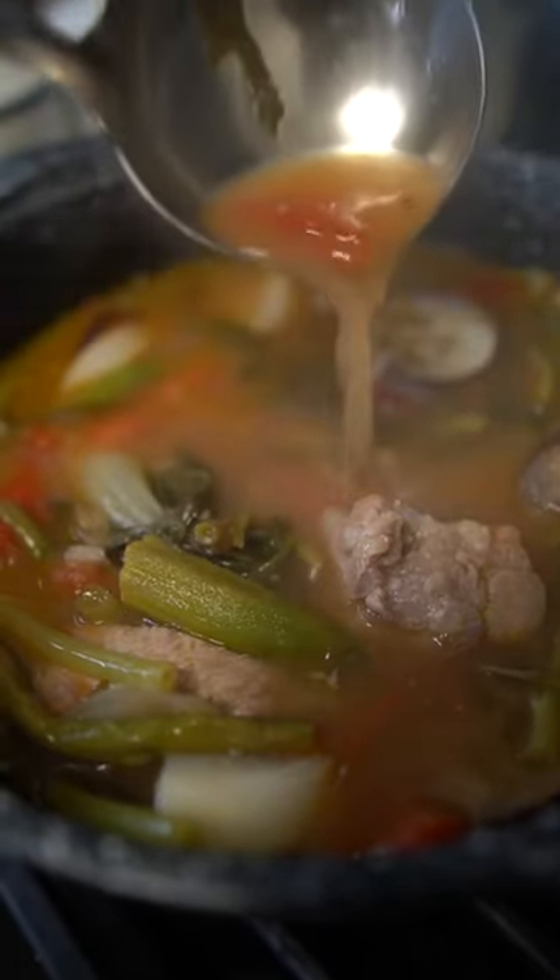I always go for the pancit, lumpia shanghai, la ying. This is an adobo from CCA. Thank you so much for watching. Salamat po. Let's dive into the recipe.